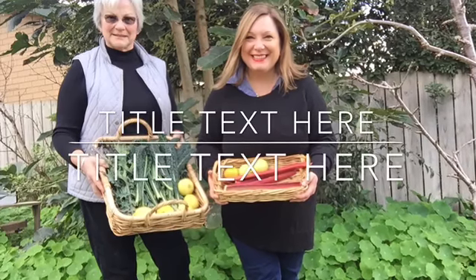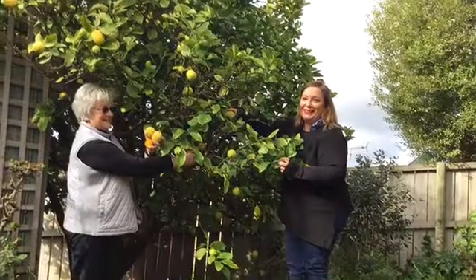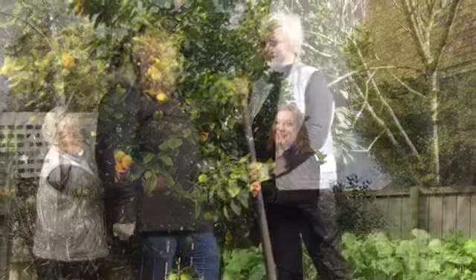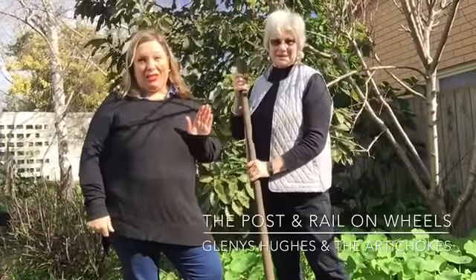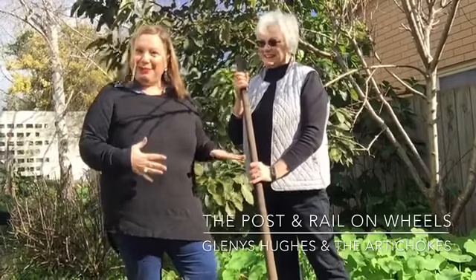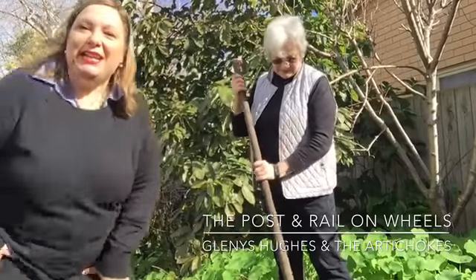Hi, Cindy here from the Post and Rail, and this time I'm at Glenis Hughes' garden in Mount Gambier. We're doing a bit of work with artichokes today. Hello Glenis. Hi Cindy, this is going to be fun. She's got a spade and she's also got a knife for picking stuff, so I'm a bit afraid and we'll do whatever she tells me to. But right now we're going to be looking at this artichoke here.